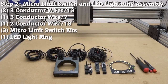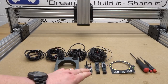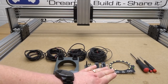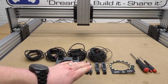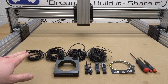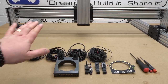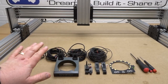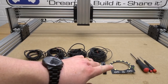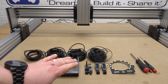On this next step we're going to assemble our LED light ring to our router spindle and connect our micro limit switches. What we need to gather is three micro limit switches, our LED light ring, two-conductor wire at 18 feet, and three-conductor wire — two at 13 feet and one at seven feet. I'm facing the front of my machine, so rotate your machine around to make it easier to install the LED light ring, and from there we'll move across the machine to place our micro limit switches.